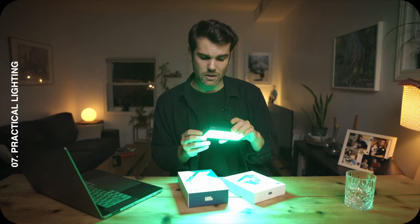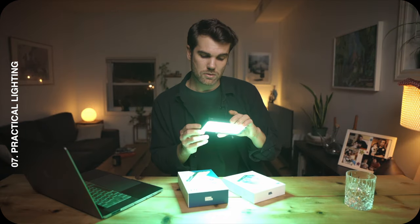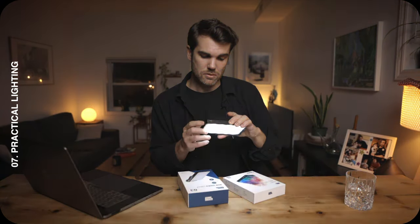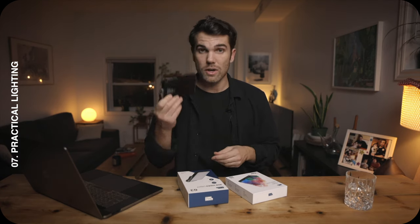The RGB Video Light G3 also has different modes that are pretty cool. There's a police mode, a TV screen replication mode, lightning, SOS, and RGB fast cycling. I recently used this light and it was really cool. It's called the RGB Video Light G3 — I'll put all the information down below so you can check it out.